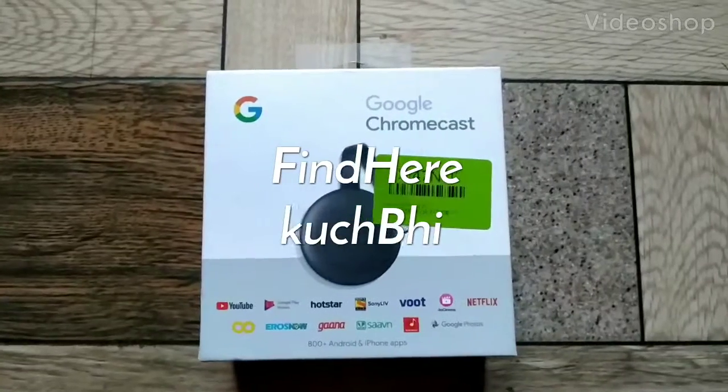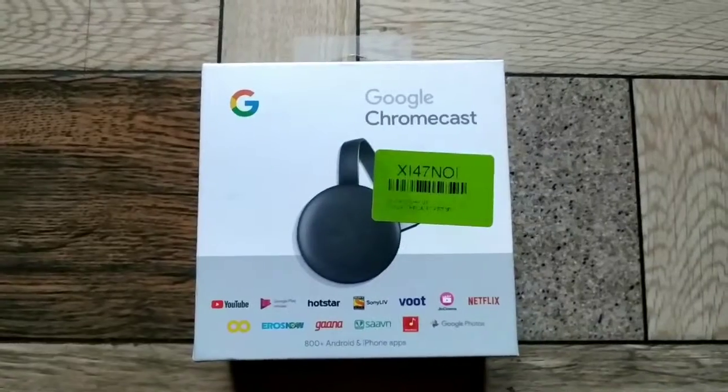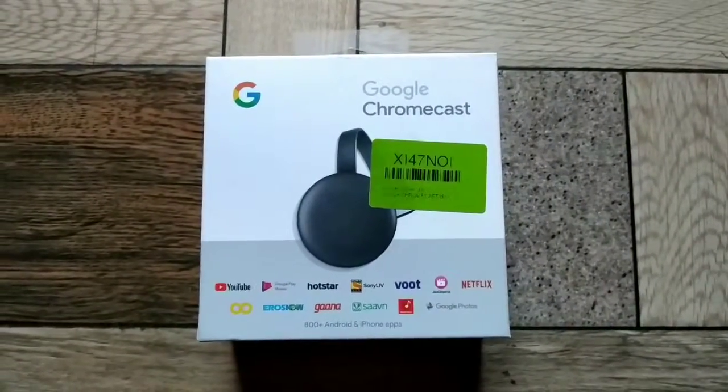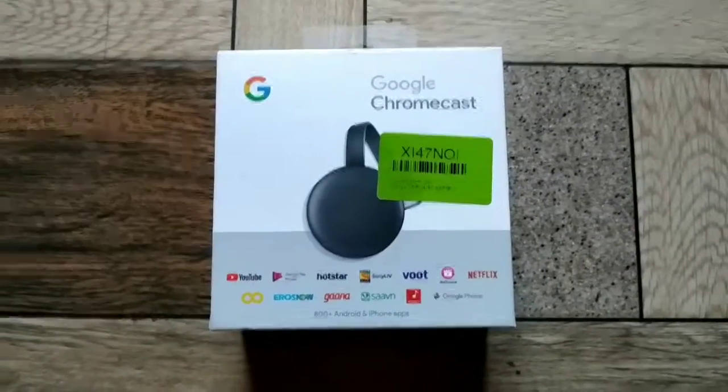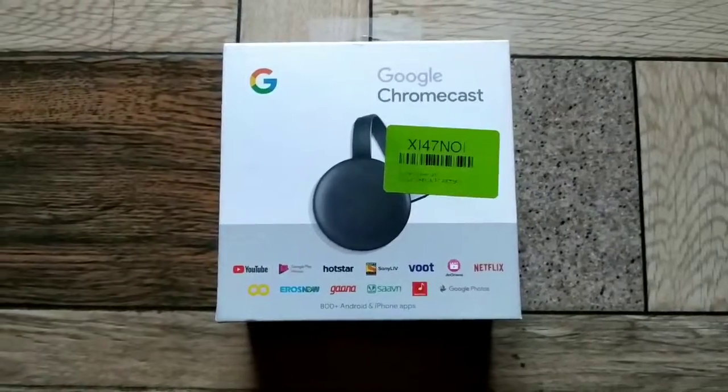Hello friends, if you want to convert your normal TV to a smart TV, you can get this device from Google Chrome. It is a device that can help you create a smart TV. Smart TV means that you can watch whatever you want on your phone on your TV.